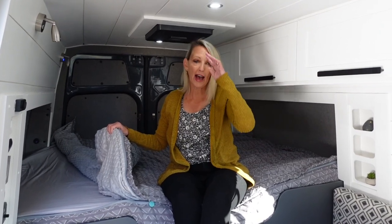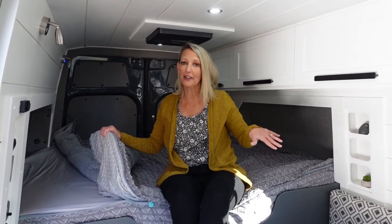You might say, 'Well, my feet poke out' — no worries, we've got you covered. You can zip this all the way down so your feet can poke out. If you have cold feet like mine and want to keep them in the covers, great. If you're like Jeff and want your feet hanging out, that works too. Either way, this Beddy will take care of you.